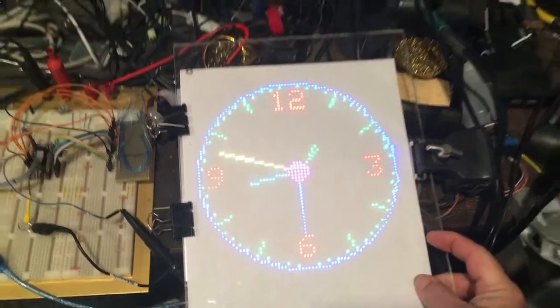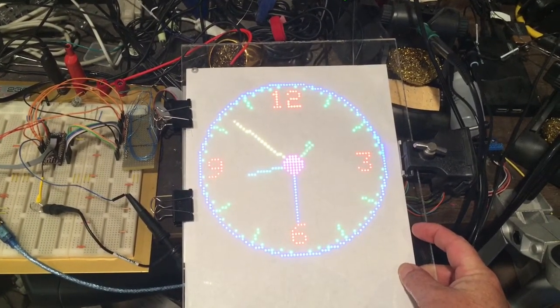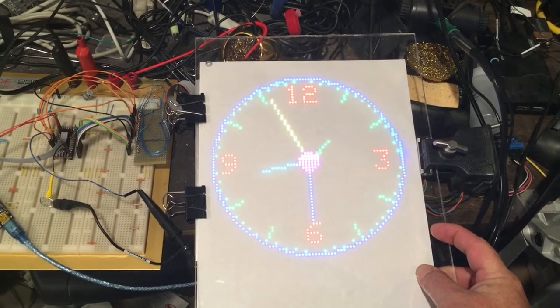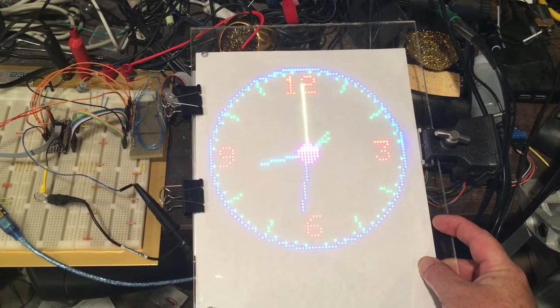This is a version of the clock with a paper diffuser on it, so it looks a little better. This is basically just a piece of plexiglass across a piece of paper on top of the LED array.